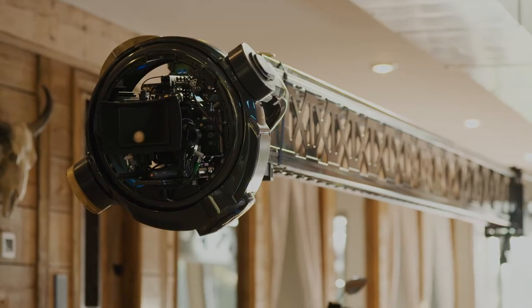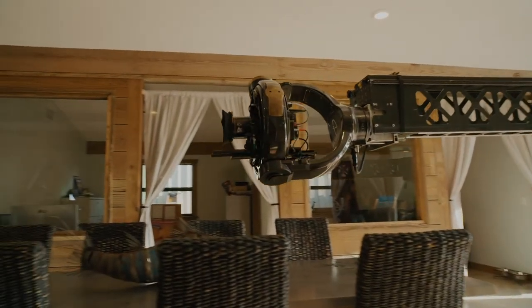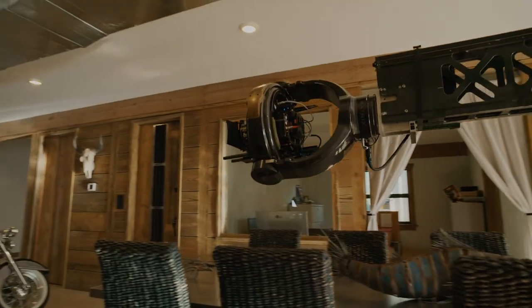Let me start with the 75, which you just experienced with 63 feet of telescopic range. That's a 63-foot dolly move without laying any track.